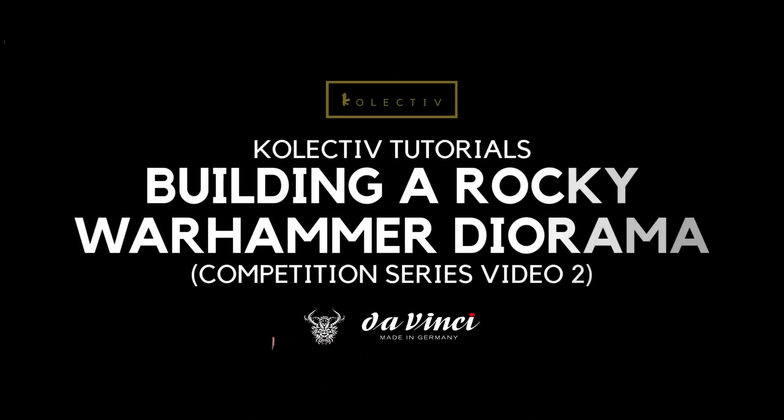Today I'm going to show you guys how I'm going to build a rocky diorama. Welcome back collectors.